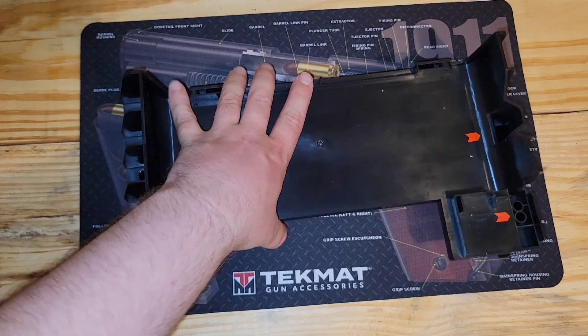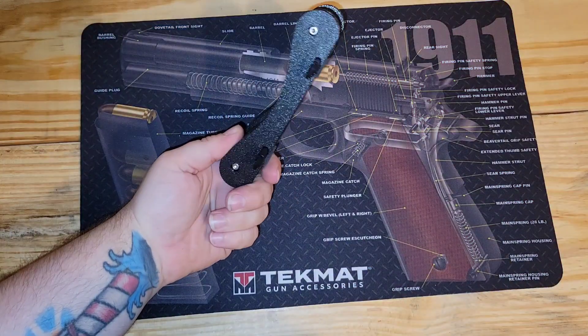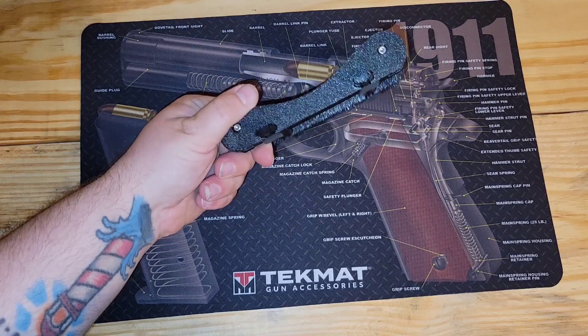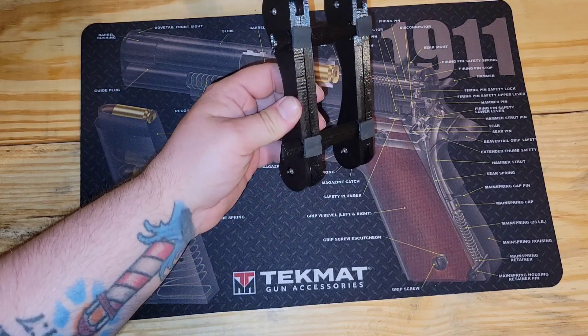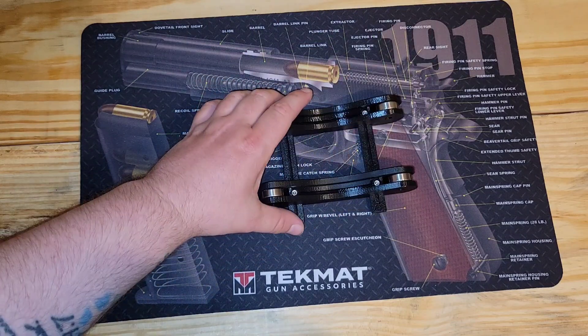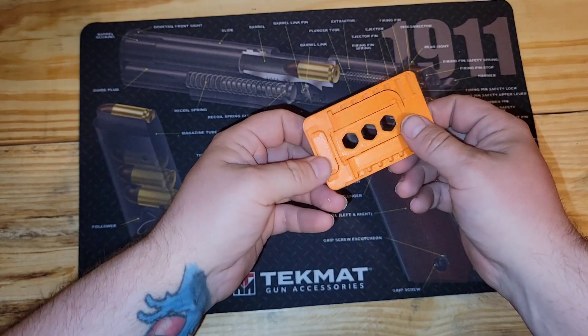Also, I've got one of the Prusa Minis and was very unimpressed with it. In fact, I like my Longer LK5 over the Prusa Mini. That being said, we're going to transition — I've got this little card here, it's a phone holder with a couple of moving pieces on it.